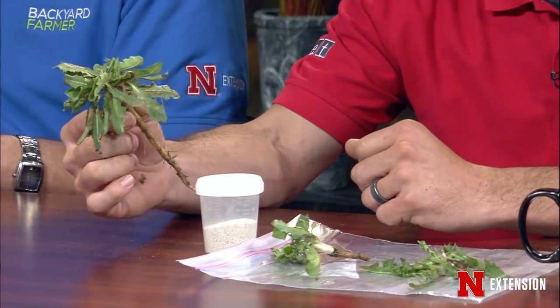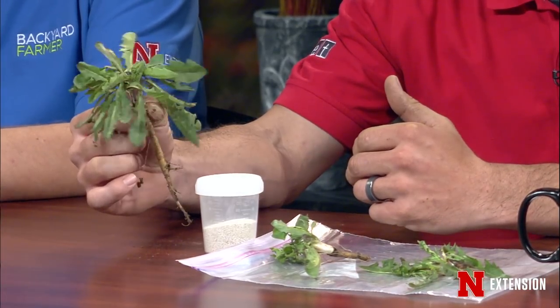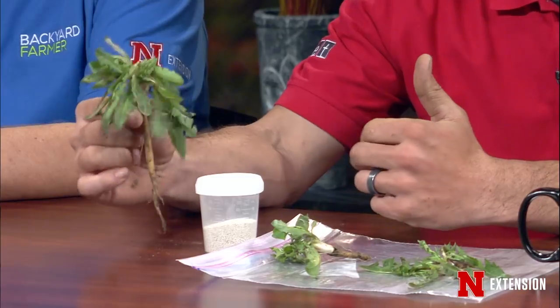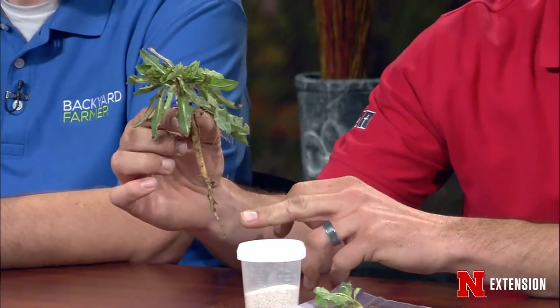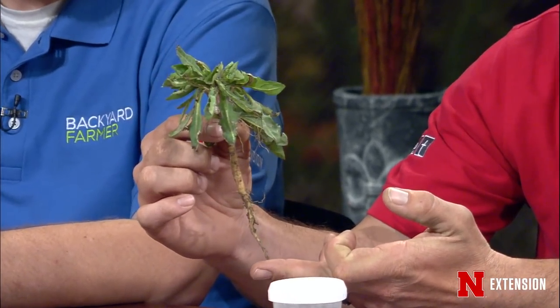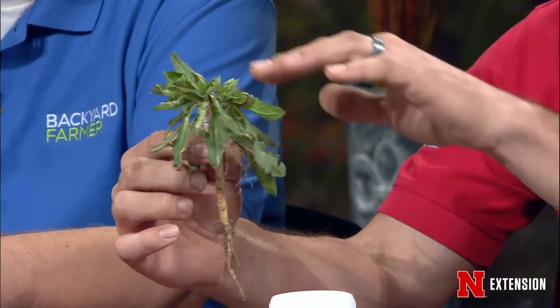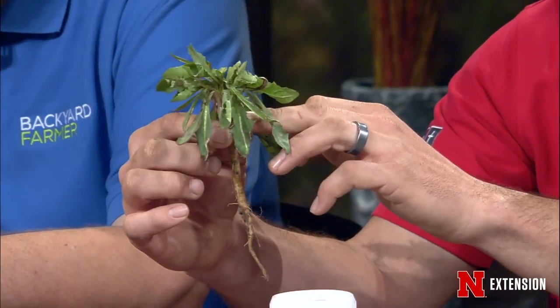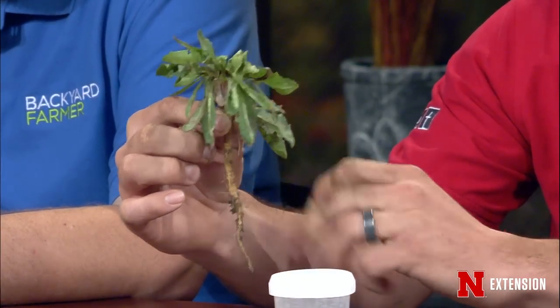Matt brought some lovely dandelions — these germinated last summer on a tilled-up area where new irrigation was being installed, on bare soil. In not even a year's time, the taproot is almost six inches deep. That's why fall applications are always recommended to control them, because spring applications will kill the top foliage and it'll go down to the crown, then grow back without killing the taproot.